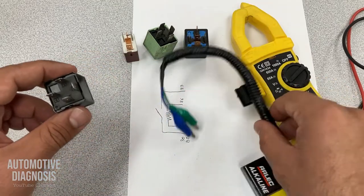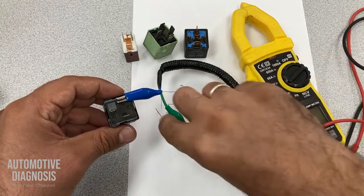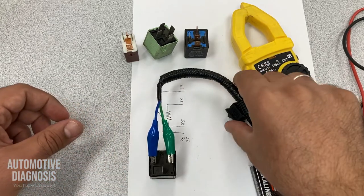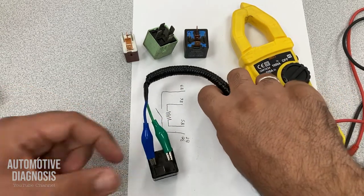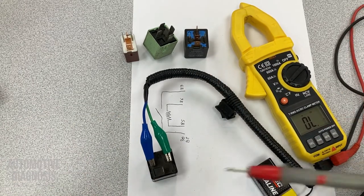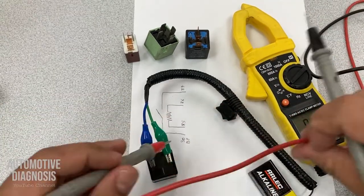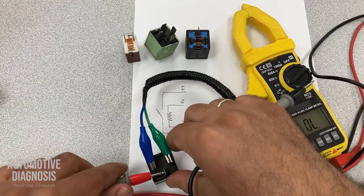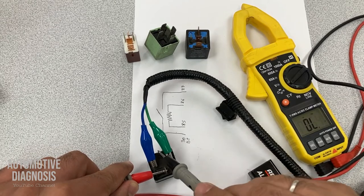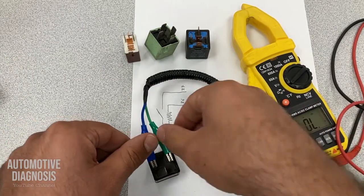The next step is to energize the coil — provide power to 85 and 86. Turn it on. You should hear the click sound — yes, I hear the click sound. Now I should have continuity between 87 and 30. I do have the continuity. It means this relay is working properly.